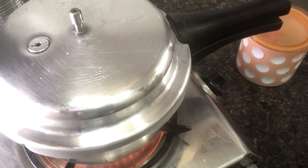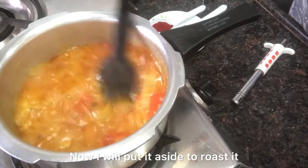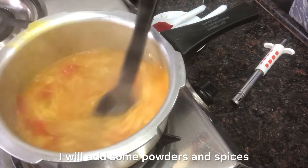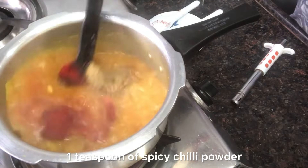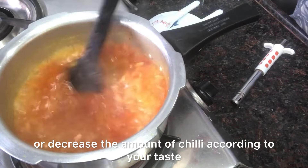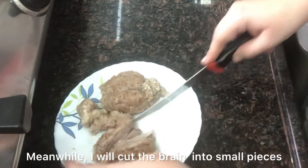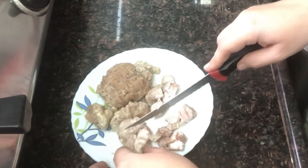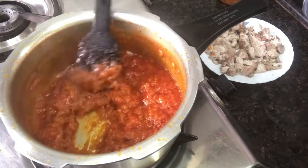Then after adding one glass of water, I will take three fast whistles and one slow on the pressure cooker. While the whistles were coming, I took the boiled bheja out onto a plate and set it aside to cool. Once cooled, I need to cut it. Now the pressure cooker has cooled — I will sauté the gravy further and add dry spice powders like coriander powder, Kashmiri red chili powder, and spicy chili powder. I sauté until all the water dries up. Now the bheja has also cooled, so I'm cutting it into small pieces. Finally, all the bheja is cut and the gravy is fully sautéed.